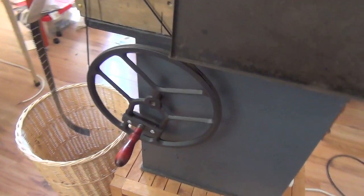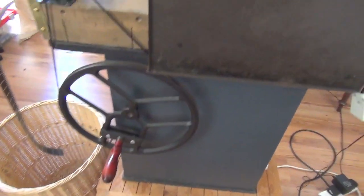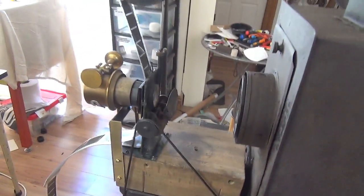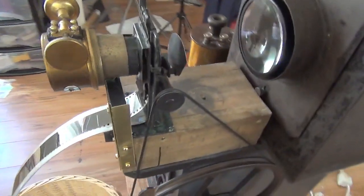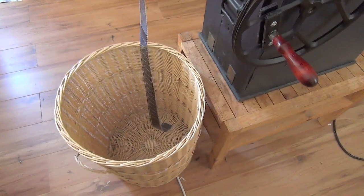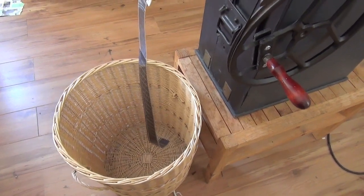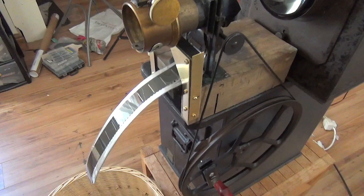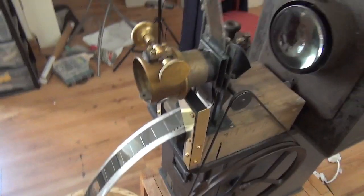And the other side is the drive wheel, which drives the mechanism here. The film falls into a basket, which is what Robert Paul said happened — they hadn't developed the take-up system in about October 1895. So it comes down the chute and into the basket.